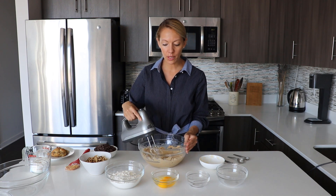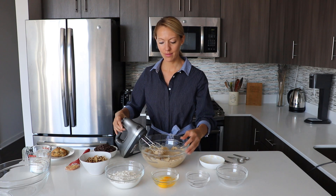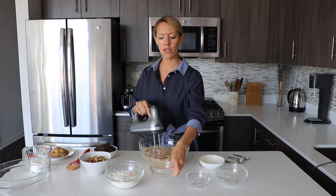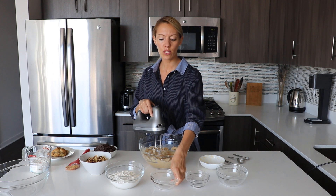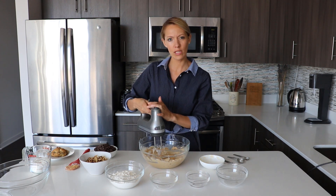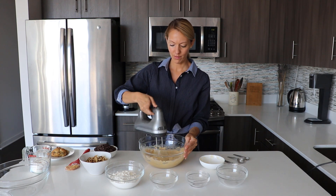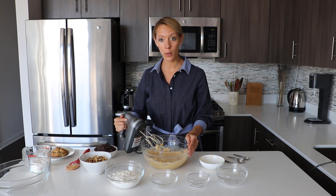Now everything is a bit creamy, so we're going to add both eggs at once. We mix again just until incorporated — we don't need to go too long, just about 30 seconds. Now we are done with the wet ingredients.